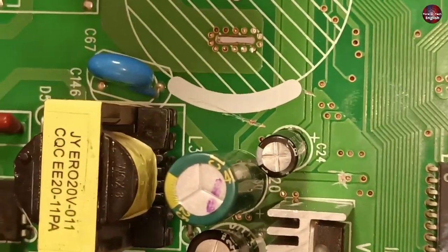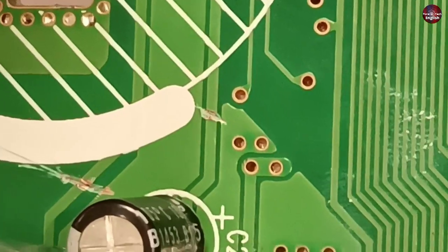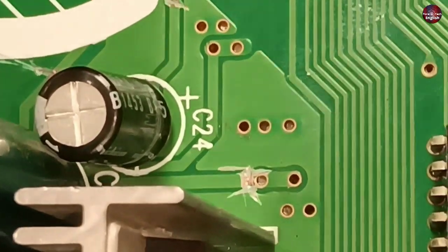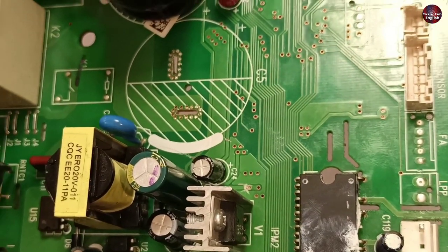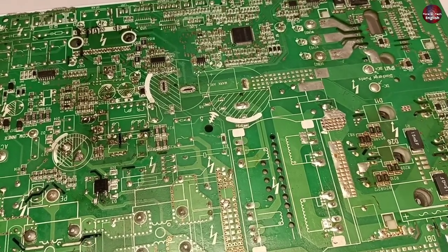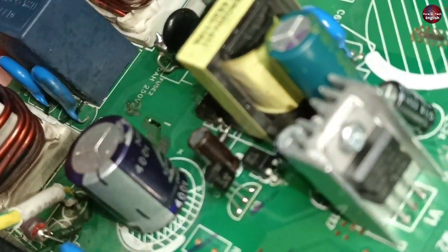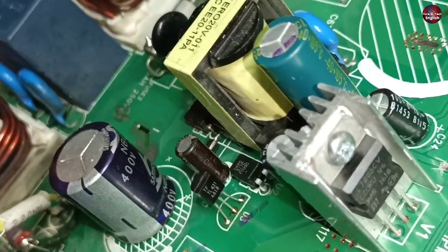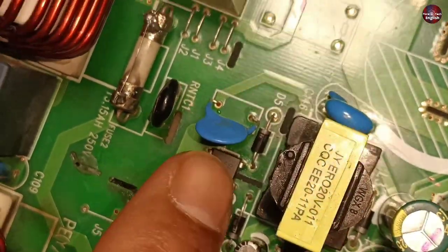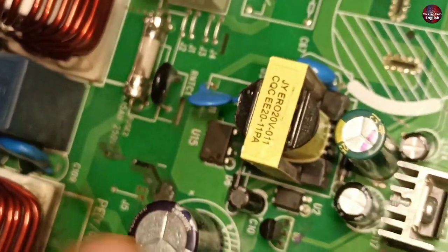To further isolate the problem, I disconnected the outputs coming from the SMPS — the 5V trace, the 15V trace, and the trace going toward the fan IPM. After disconnecting these points, the voltages of the motherboard stabilized. The reason it stabilized is this area of the motherboard where reference voltages are generated through a precision programmable reference — TL431. I changed this TL431 component, its optocoupler, and this capacitor. The diode was seemingly fine but I changed it as well.